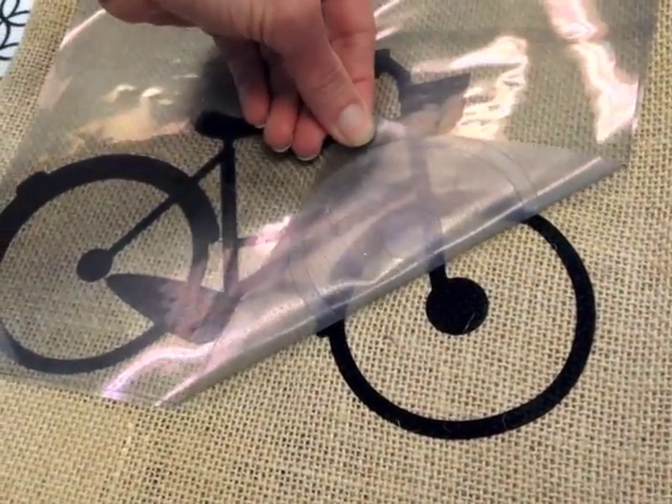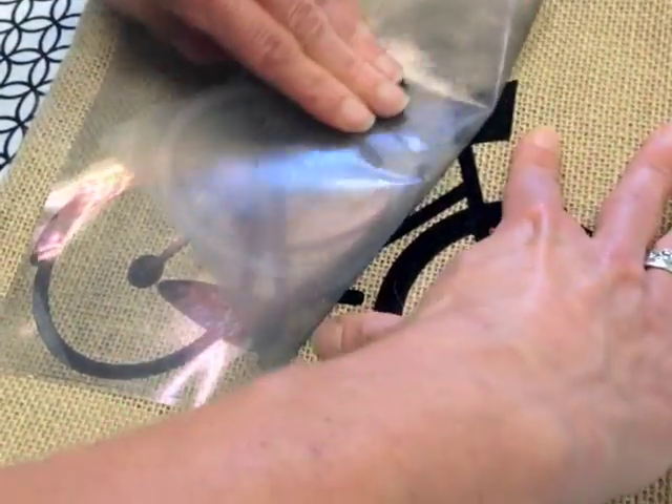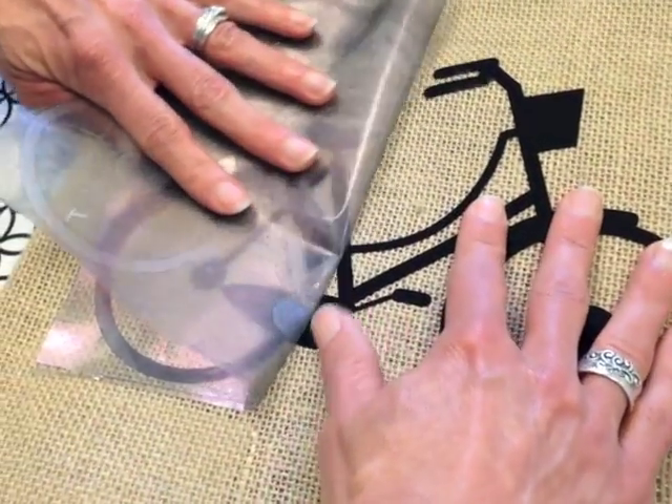Wait for it to completely cool before you peel the film up. If you're finding that the film isn't coming up nice and easy, just apply more heat to it. It's as simple as that.